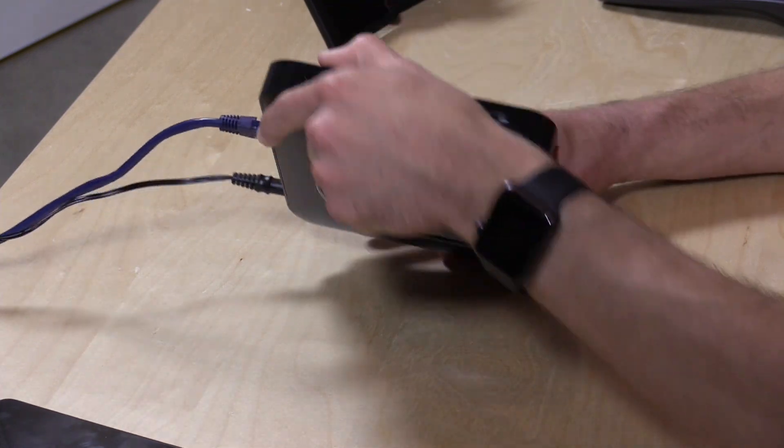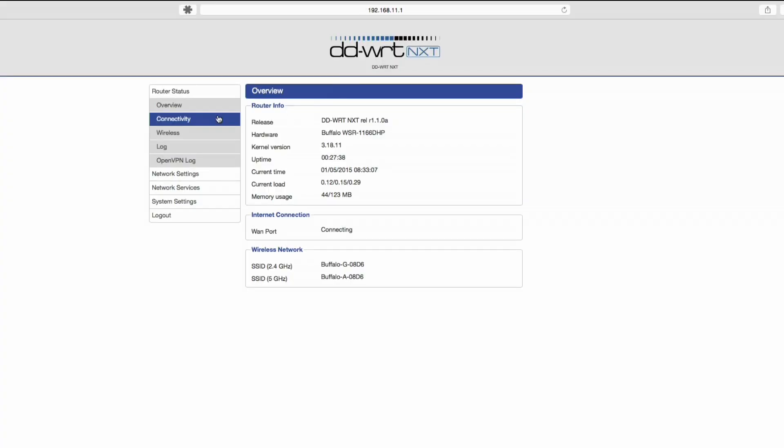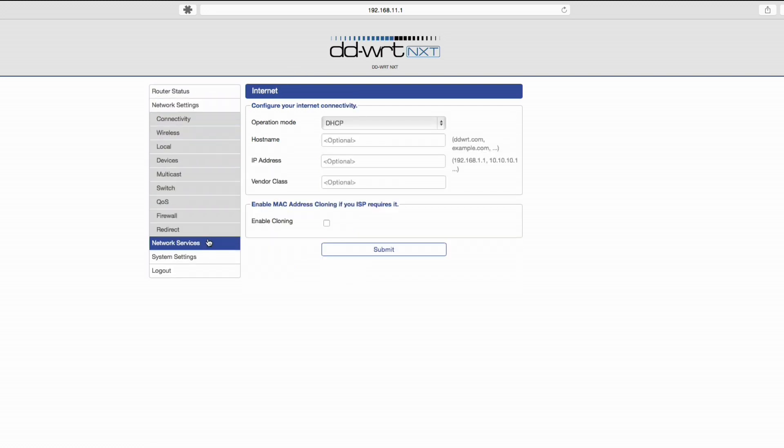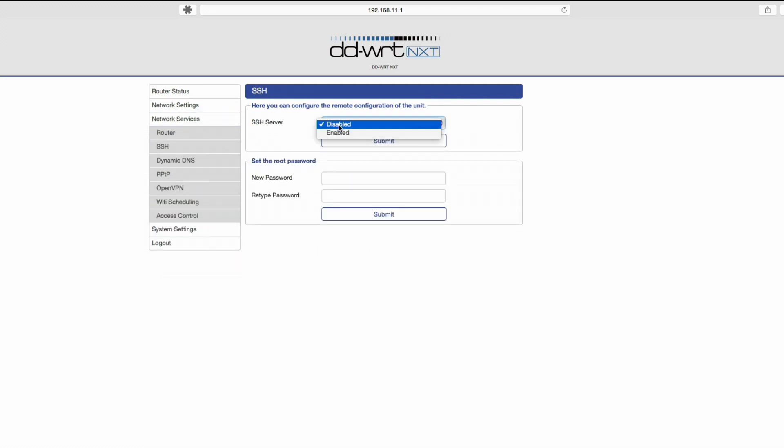Beyond that, it's a functional yet spartan device, and now we're going to take a look at its operating system. This is the web-based control panel for the router, and as you can see there is no Buffalo branding on here at all — this is completely under the auspices of the DD-WRT project. I'm not going to go through everything but I will show you a couple of things worthy of mentioning and a few things that are missing. You can get into the device via an SSH connection, which is basically a command line terminal, and there are some features missing that you can turn on through that, though it's not easy.